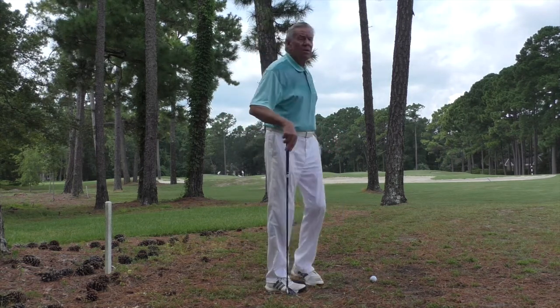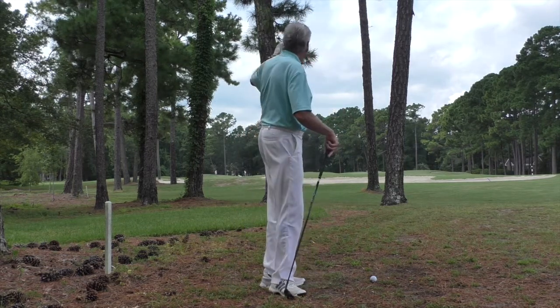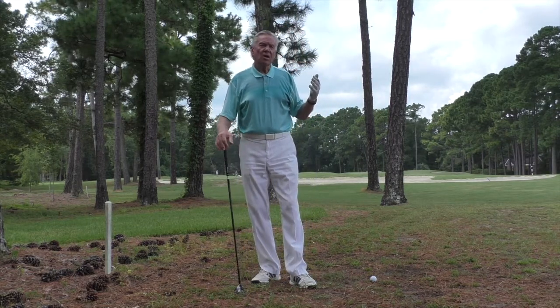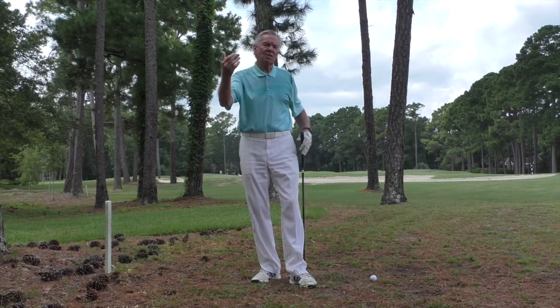The bunker is about 120 yards in the air, and then the green is about 250 yards away, with a bunker in front of the green. So I really want to hit the shot more than 120 but less than 220 yards.